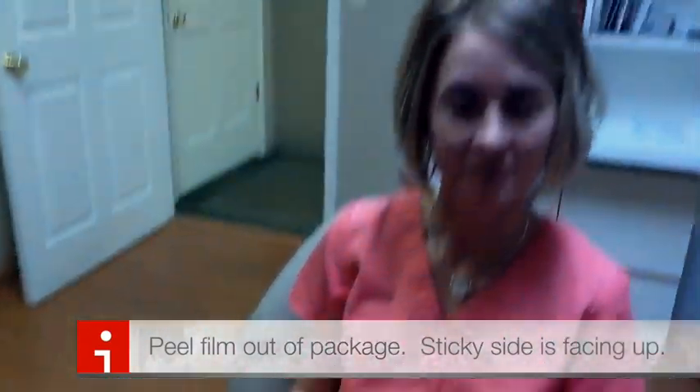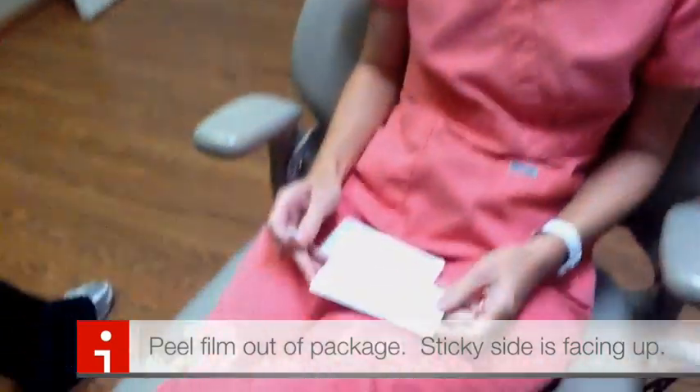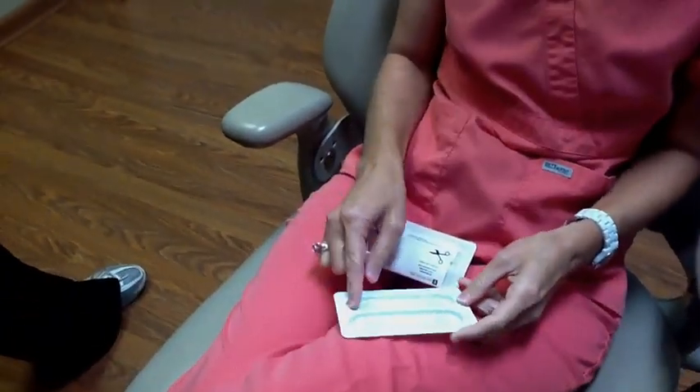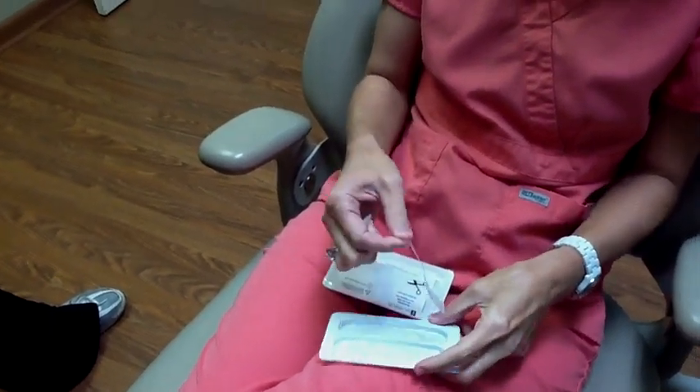The little white squiggly line is not the strip — that's just the thing that holds it in the little package. So you just peel that right out. Peel one of them out for me. The sticky side is facing up, so that's the side that you're going to place against your teeth.